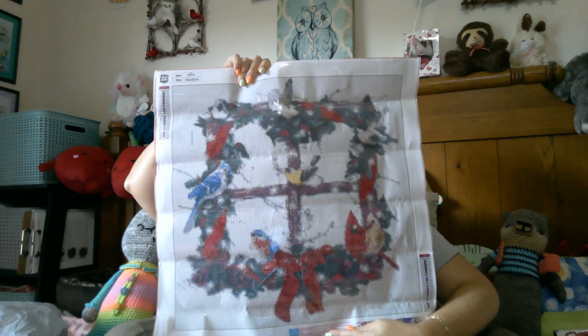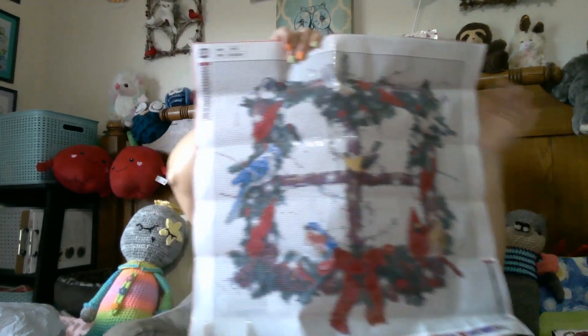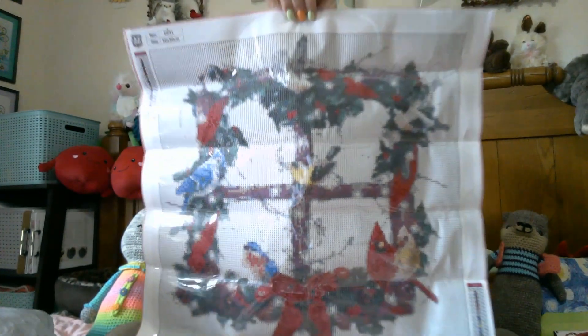So there you have it, and as you can see it is very large. This is a 50 by 50. As you can see it is very nice — extremely close up. We have 20 colors on this. We might as well look at them. They're all pretty standard, but I will show you just because this feels like a lot more than 20 colors.